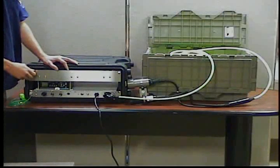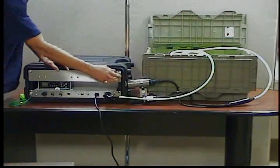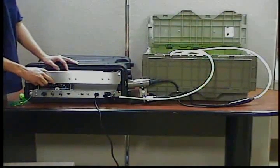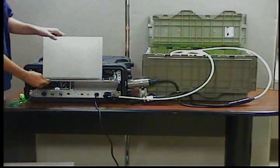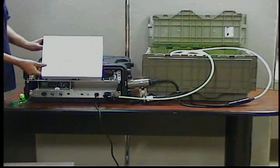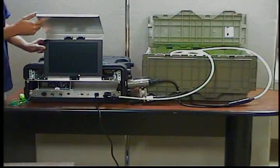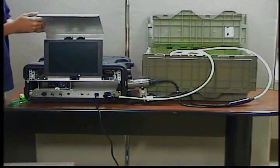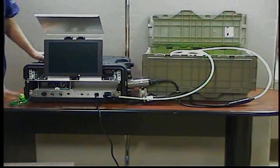Now you need to loosen the two thumb screws on the front of the monitor tray, then gently slide it out and raise it up. This is a sun shield — it'll protect the screen from bright sun so you can see a little bit better. It also acts for protection during shipping. Just raise that up and it'll stay where it is.